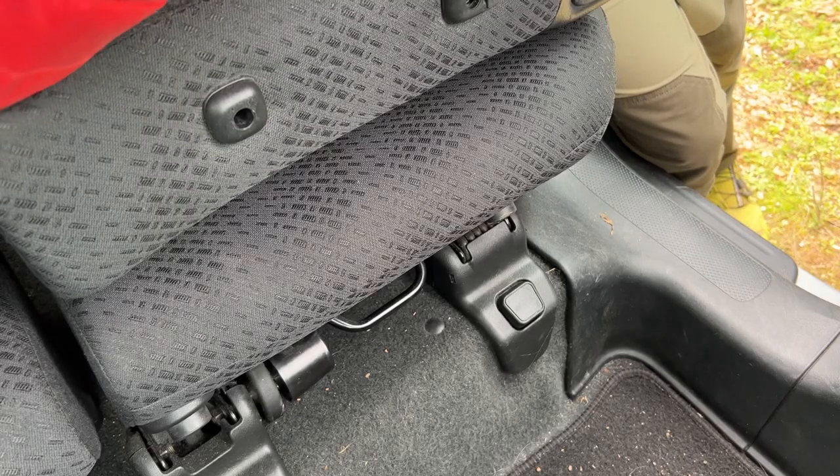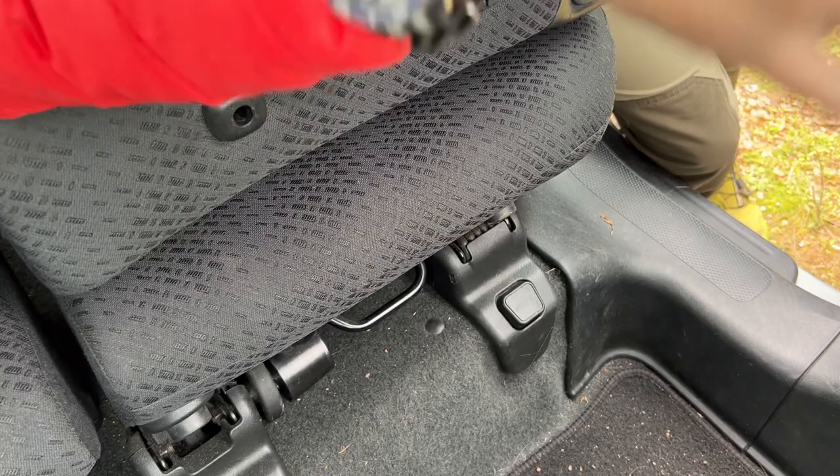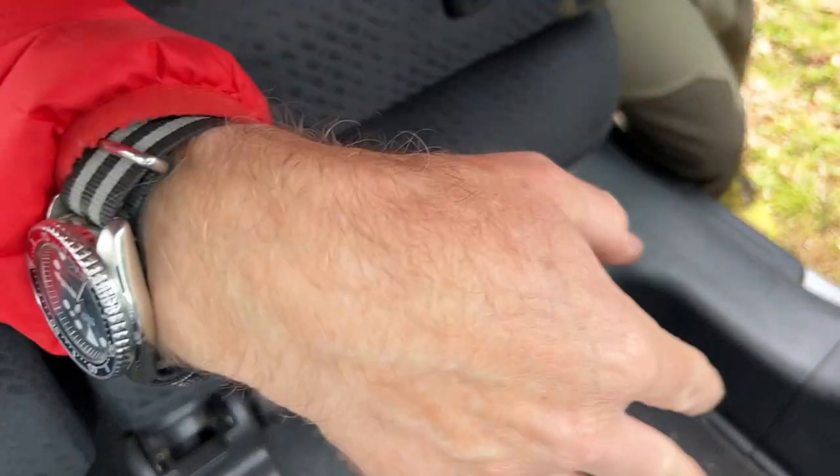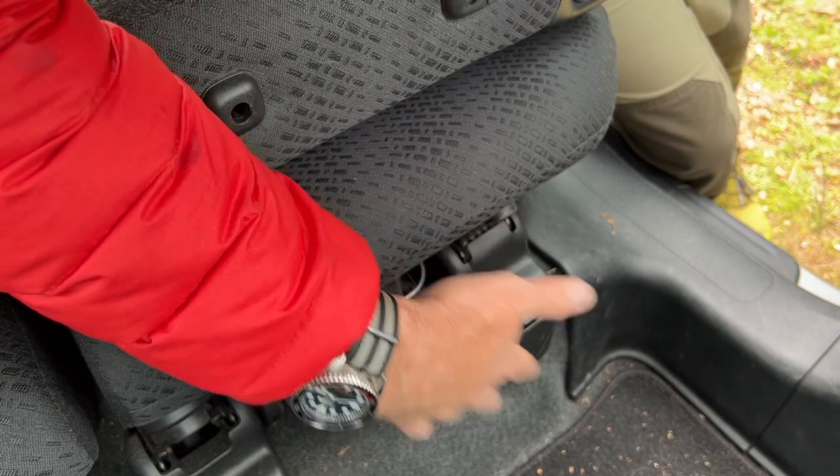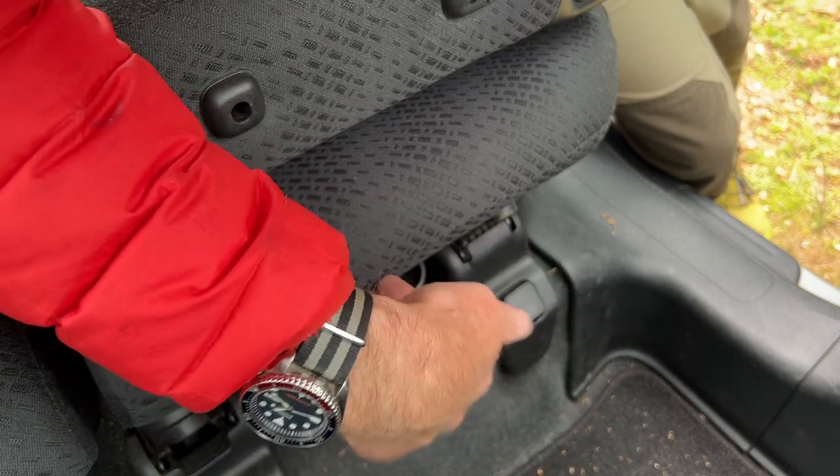So we're taking the rear seats out of the CRV today. What I've done is push the forward passenger seats forward all the way, and these ones — which can also go forwards and backwards — push these all the way forward too.